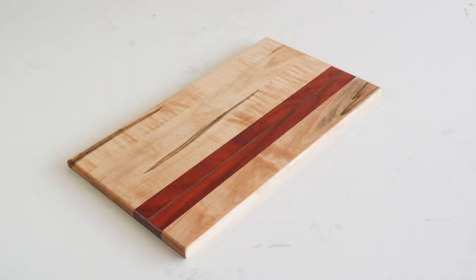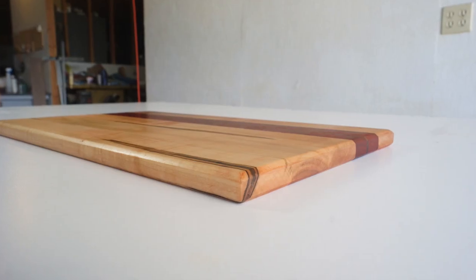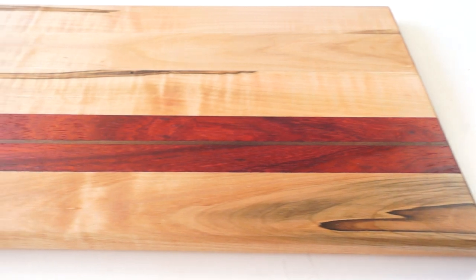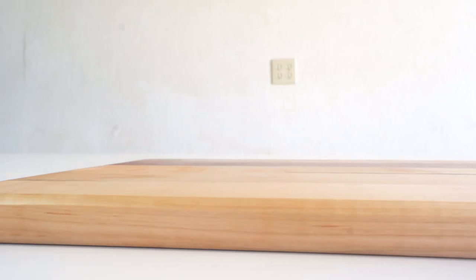I think this board came out super nice. I really love the deep color in the padauk and the walnut compared to the really light maple. Cutting boards are always fun to make and design, and one of the cool things about them is they're really easy to sell — that's a great way to get your name out there and find new clients for even bigger projects.